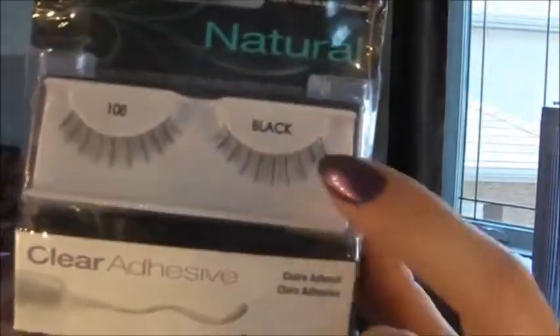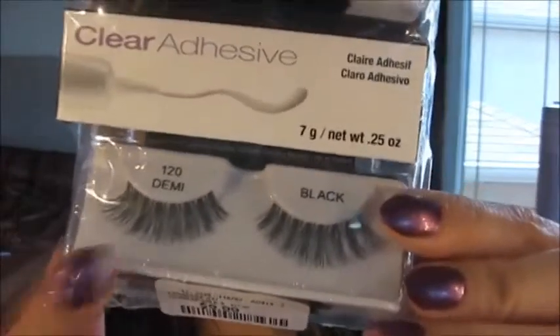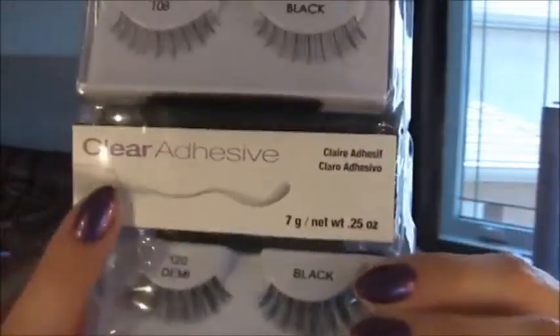I also got this double lash set with a clear Ardell lash glue. So there's 108 black — just very, very simple, a very short simple lash — and then 120 Demis in black. And then the lash glue, which is clear. I'm very excited about those. Probably one of these will go to my clients as well, because I will be doing false lashes for both of the girls.